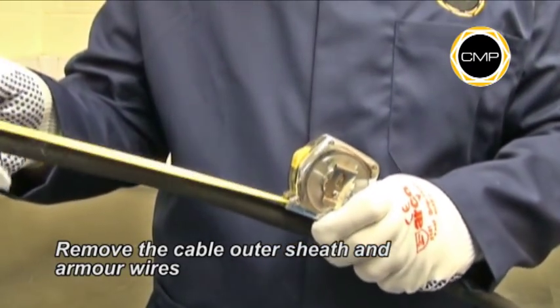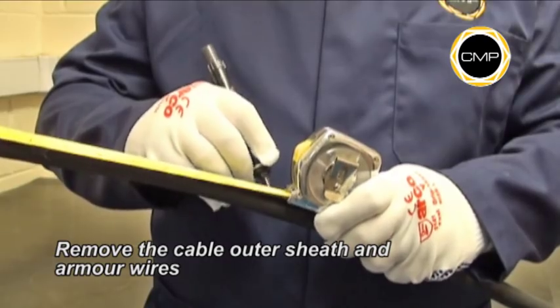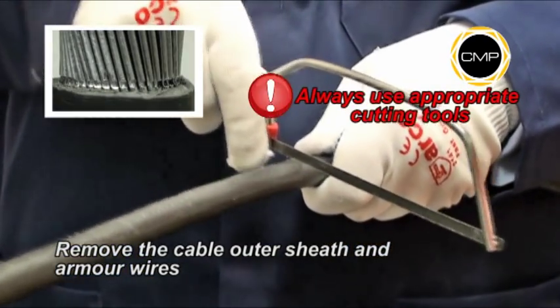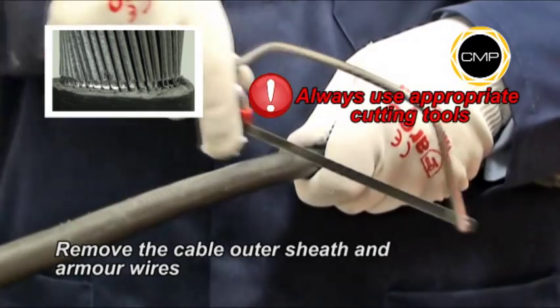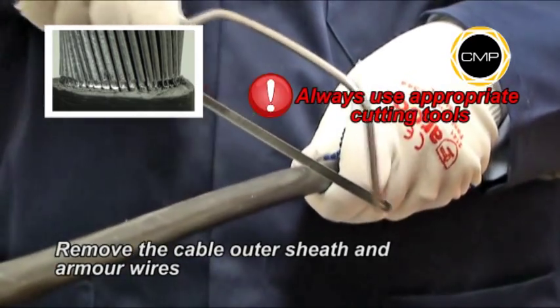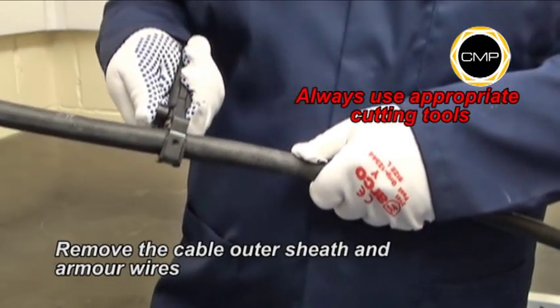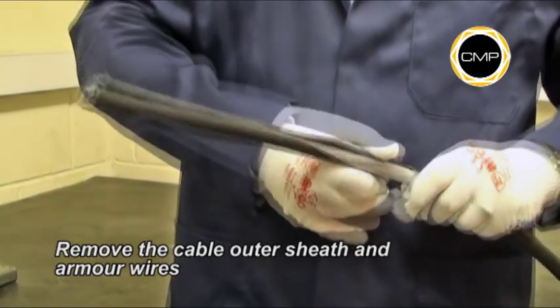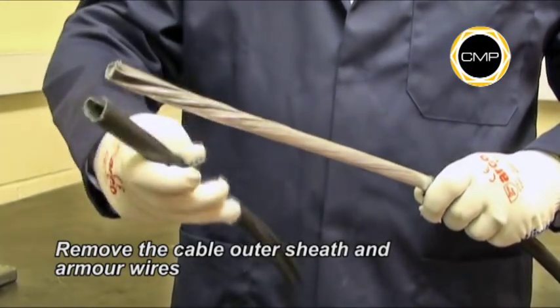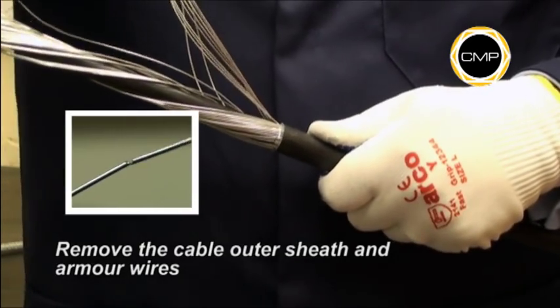Determine the conductor length required to suit the equipment geometry and carefully cut through the outer sheath and the armour wires to remove them. It is recommended that the armour wires are cut with a hacksaw until they are almost severed. Care should be taken not to cut through the wires into the inner sheath. The armour wires can then be twisted and removed easily.